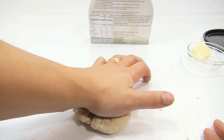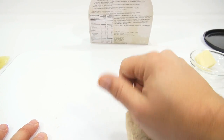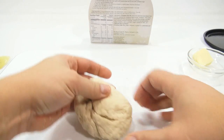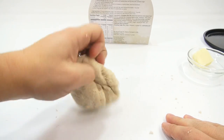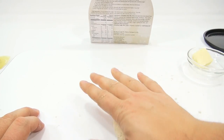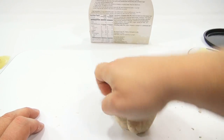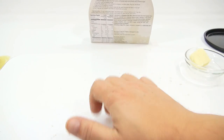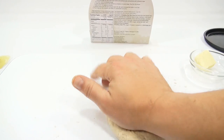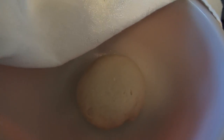Just gonna knead this a little bit more just to make it a little smoother. My area is sliding a lot — let me do it this way, this might be easier. You can tell it's already starting to come together. If I was on a countertop that didn't slide it would sure be easier — I could have put this on a towel or something, but we'll get through it. When I come back I'll have this proofing and we'll check how it rises.